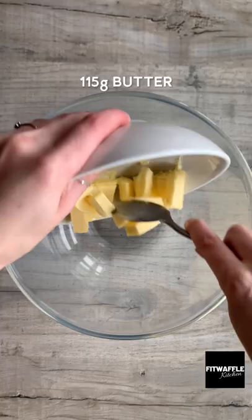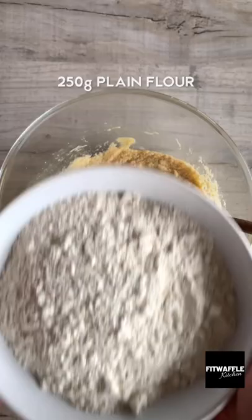First up, you need softened butter, light brown sugar and caster sugar. Cream these together. Then add one egg and mix this in. Add plain flour and bicarbonate of soda and mix to form a dough. Then add your chocolate chips and fold these in.